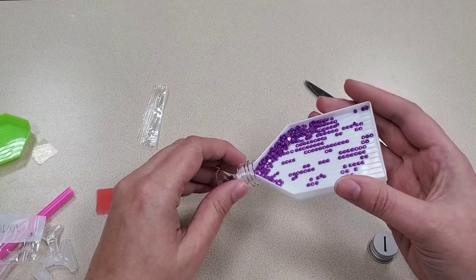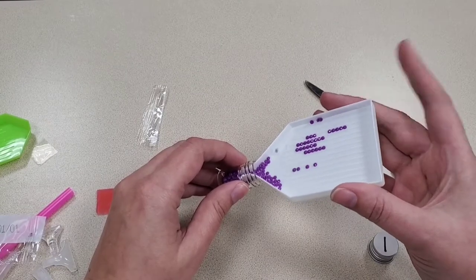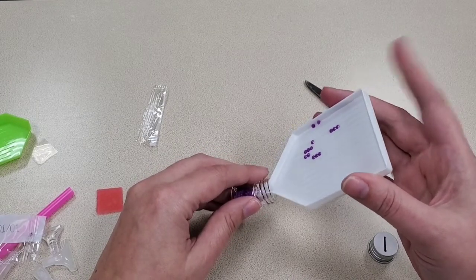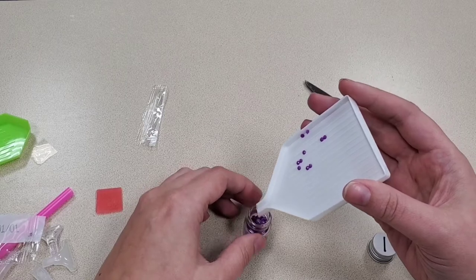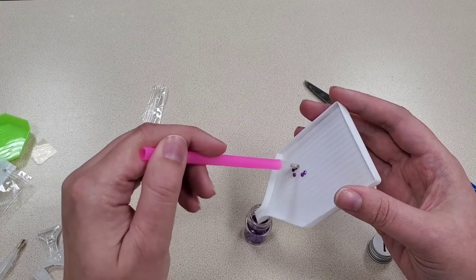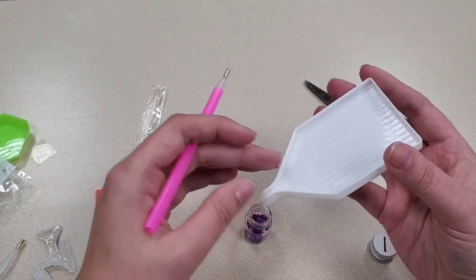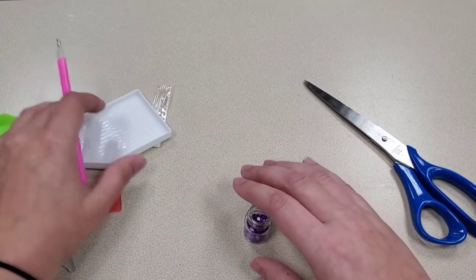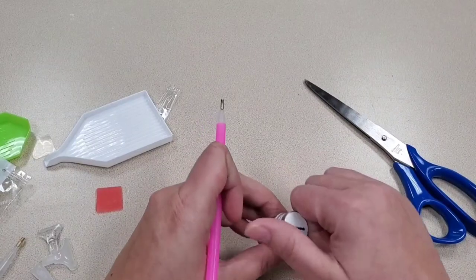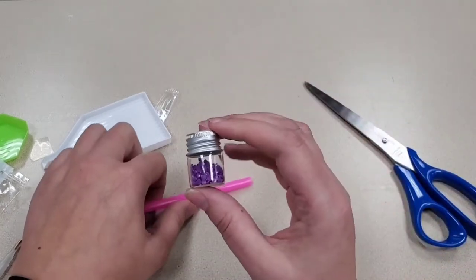You'll notice there aren't very many purple ones in this set — some colors will have more diamonds than others, depending on how big your diamond painting is. Once you're done, go ahead and close the jar up tightly so none of them escape. If there's plenty of room in the jar, that tells you that color won't have very many spots on your diamond painting. Just by looking at it, I can already tell where the purple is going to be used.